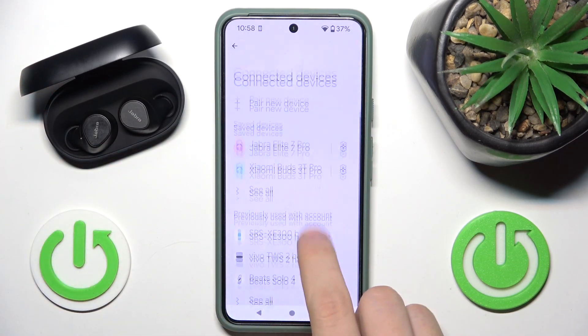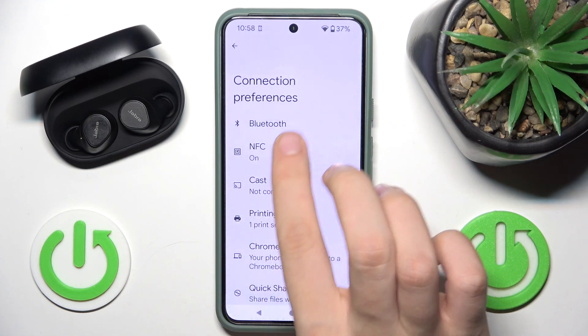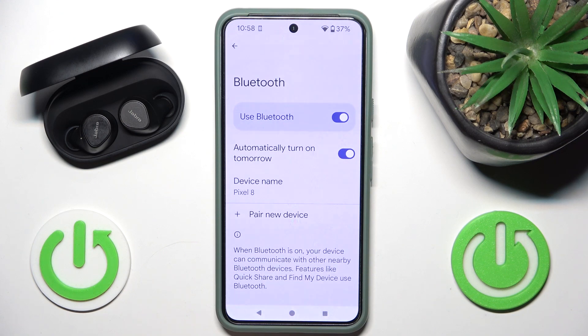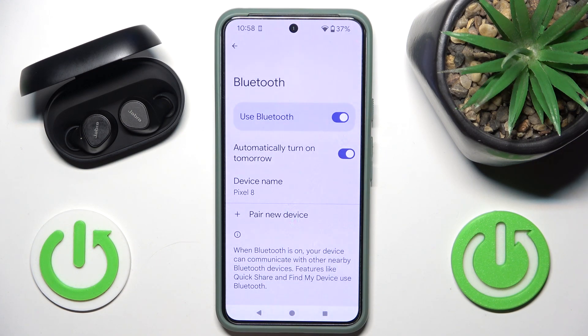Now you have to go to your Bluetooth connections and disable Bluetooth for a moment. After that, enable it again and they should work now.